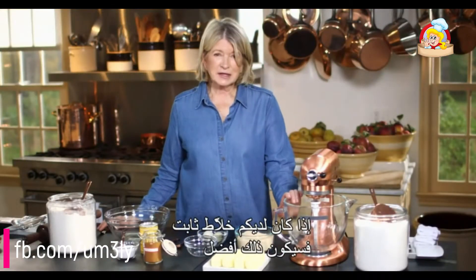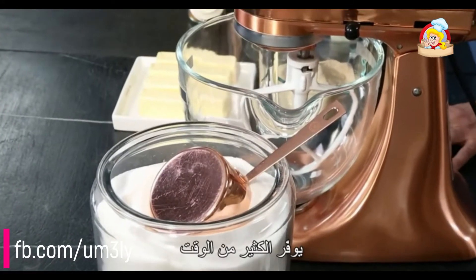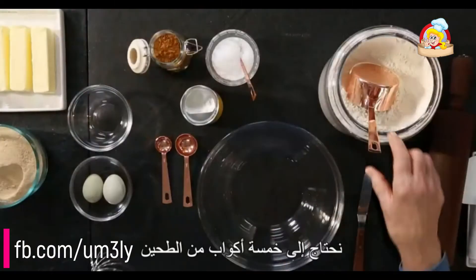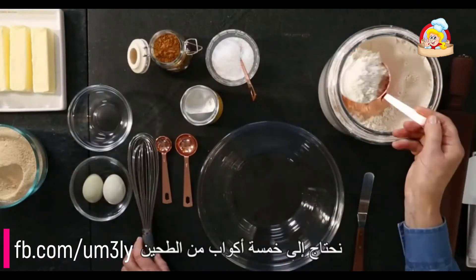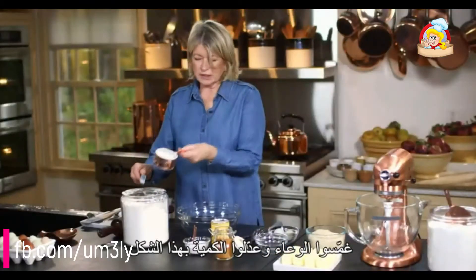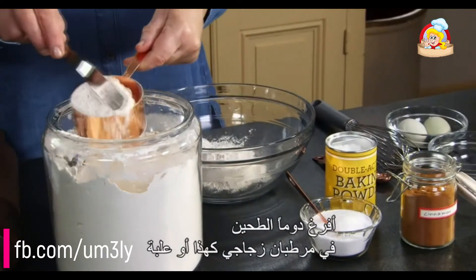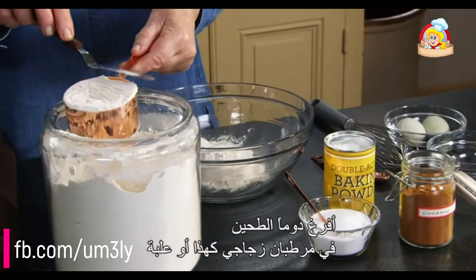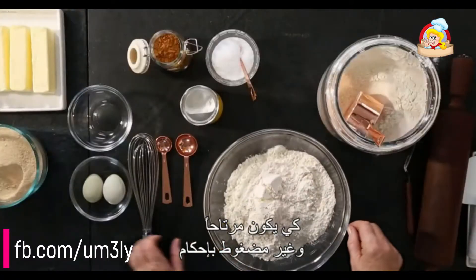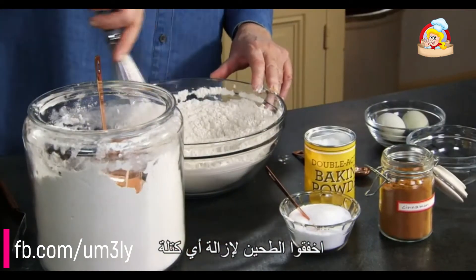If you have a stand mixer, all the better — it really saves a lot of time. But before we even start using the mixer, let's sift our dry ingredients. We need five cups of all-purpose flour. Measure by dipping and leveling. I always decant my flour into a glass jar or canister so that it's aerated and not packed solid. Whisk this up, getting any lumps out of the flour.